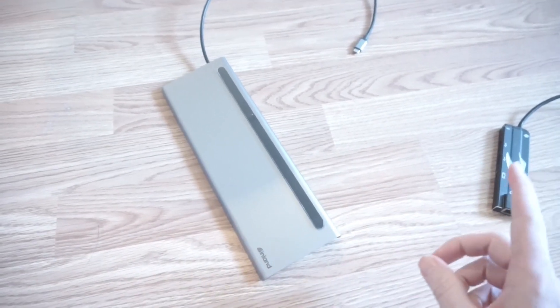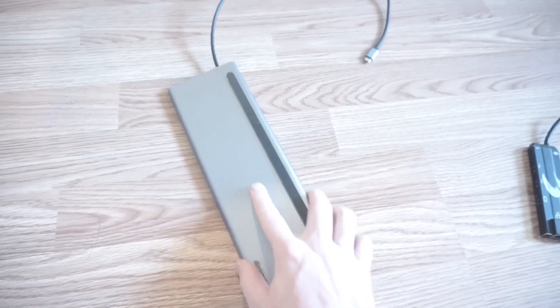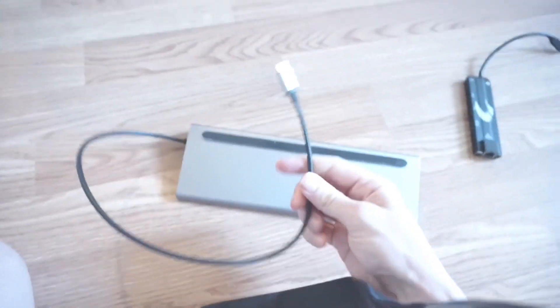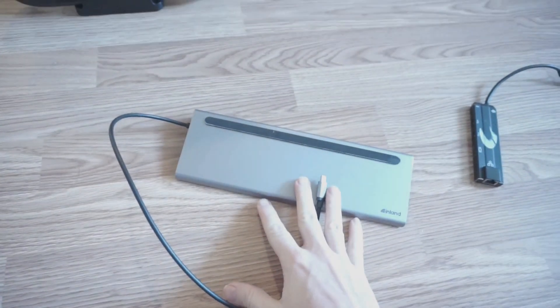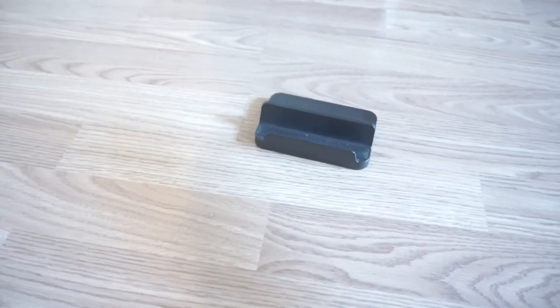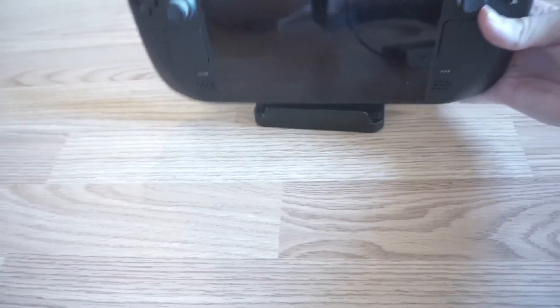There are some docks that recently came out specifically for the Steam Deck, but some of the problems I saw with them is that the wire is pretty short. So I opted for something a little more expensive. When you get a dock that's not made for the Steam Deck, you might also want to get a stand — this one was like $12 on Amazon. You could probably 3D print one yourself, but it has a nice rubber insole to keep it from moving.